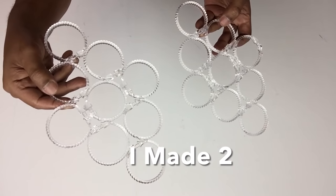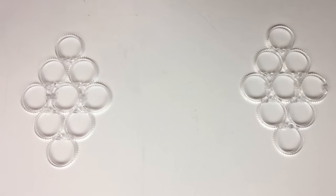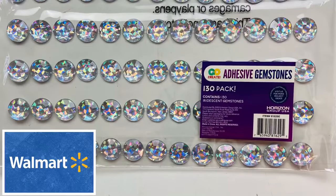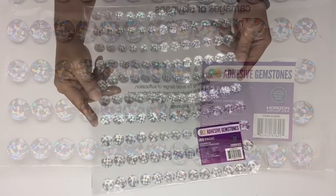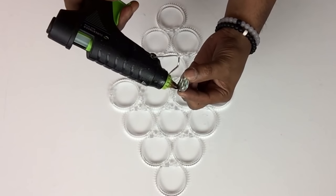I ended up making two of the smaller size for each chandelier. Keep in mind that I made 15 of the large size and 30 of the smaller size. I'll be using self-adhesive large iridescent gemstones, but I'll be applying them using hot glue in between the spaces.